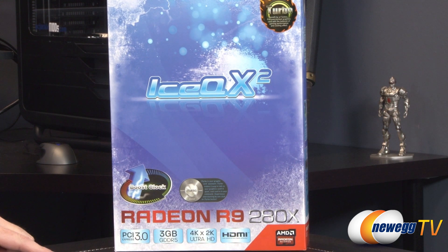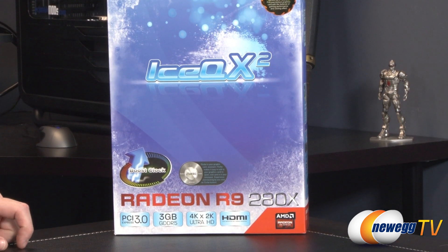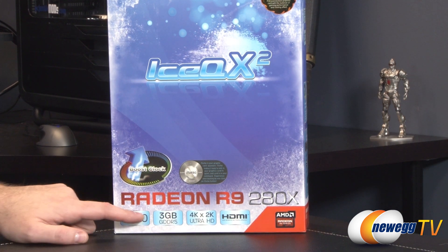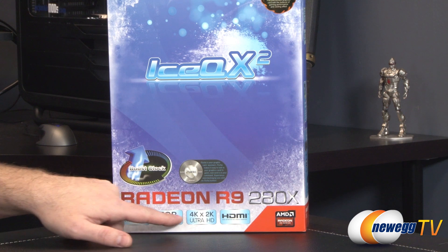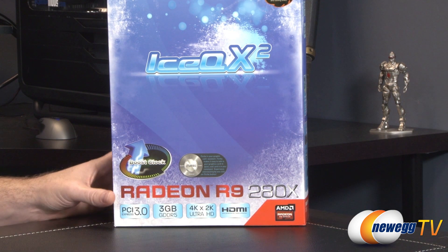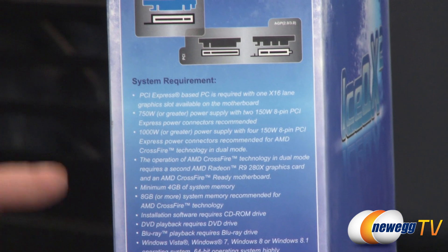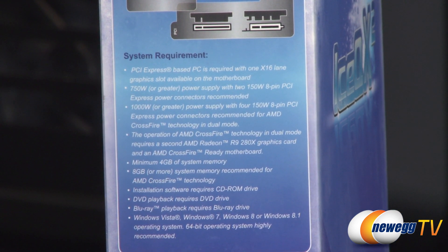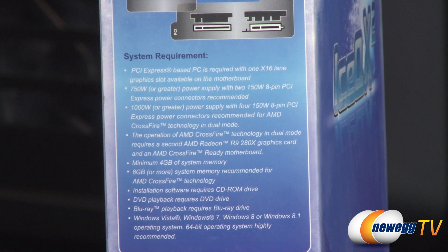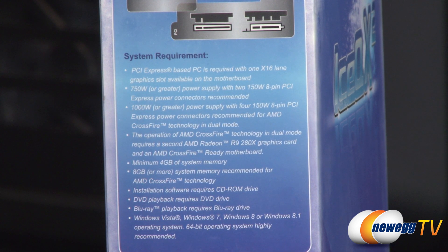This is the Radeon R9 280X — that's the GPU. It's a PCI Express Gen 3 compatible video card, although you can run it on a PCI Express Gen 2 motherboard without suffering barely any performance degradation at all. You get three gigabytes of GDDR5 memory. This card is designed to work right out of the box for 4K and 2K Ultra HD displays. You get HDMI out. For power requirements, you'll want a 750 watt or greater power supply with two 150 watt 8-pin PCI Express PEG graphics connectors. For a crossfire configuration with two cards, they recommend 1000 watts or greater.